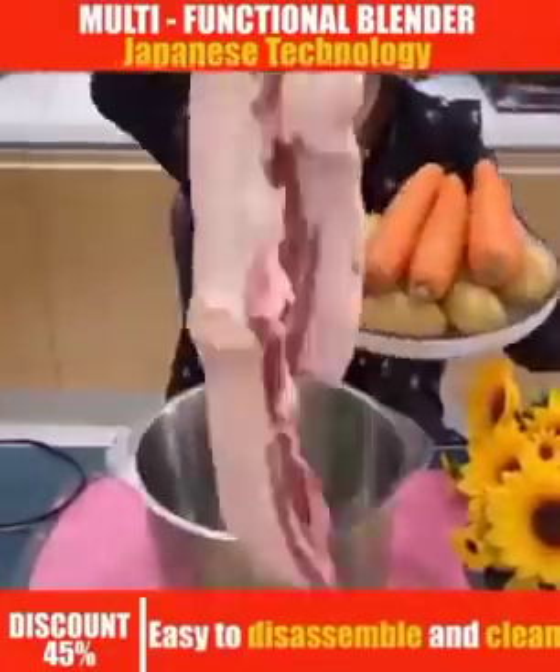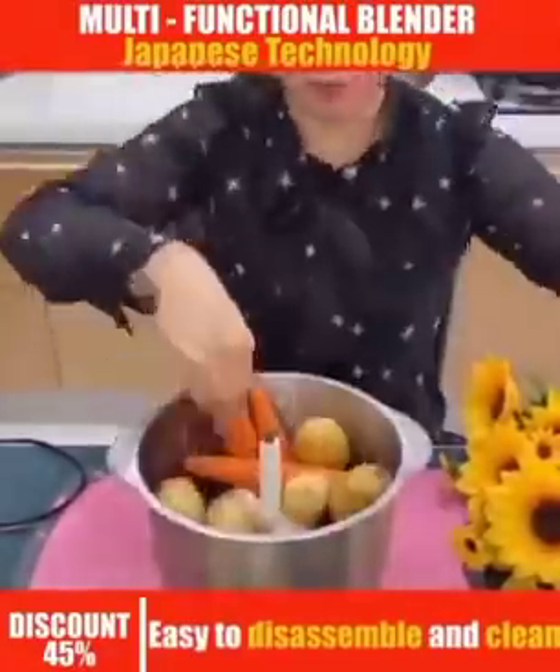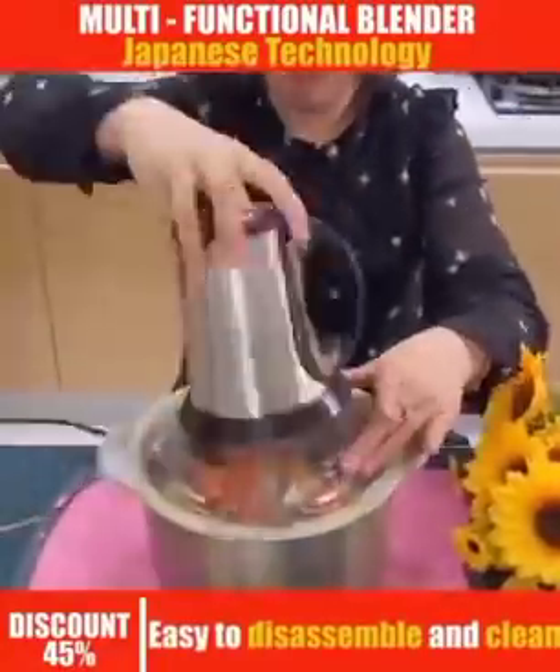In case you want to grind your meat, your carrots, your potato, your tiger nut, your achi, your beans — anything.